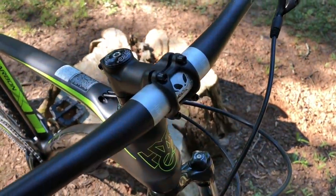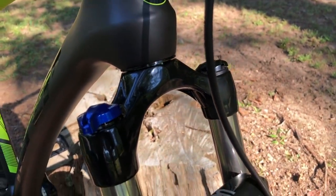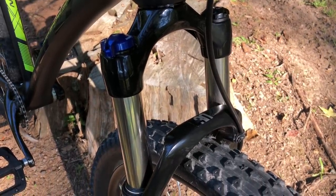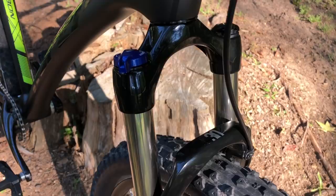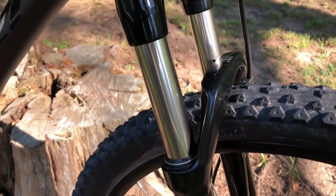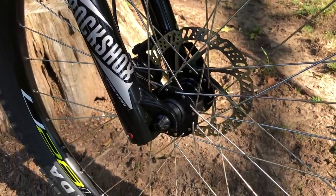An added bonus is that the stem perfectly frames the Ace Kit skull. My initial plan was to go with a cheap air fork — I've had good luck with those in the past — but I decided to go a different route here. I chose a RockShox 30 Silver TK. This is a coil fork and it weighs a couple of extra pounds, but there's a reason I chose it, which I'll discuss in an upcoming video.